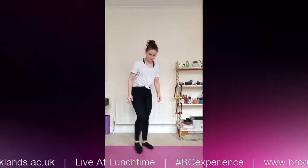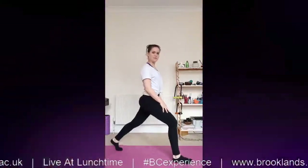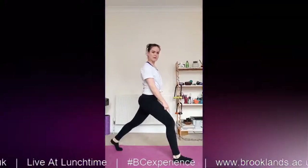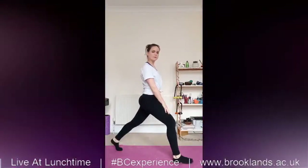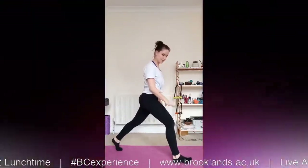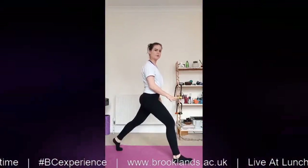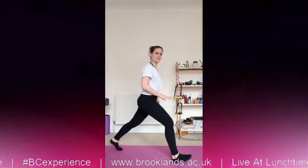Like with the other movements, we need to start by looking at our points of contact with the ground. Here it's our feet again. Weight goes in the heel of our front foot, but we still want some activity through the toes, through the ball of the foot. So we spread our toes and push down through all four corners of the foot, but ultimately our weight sits in our heel.